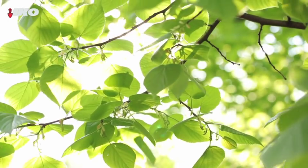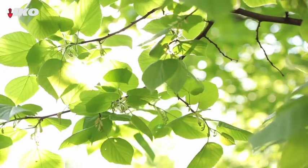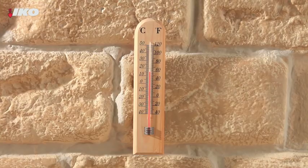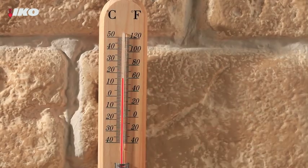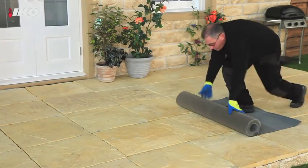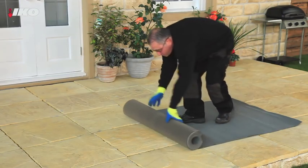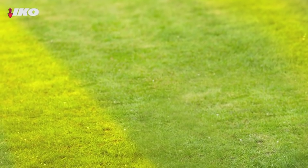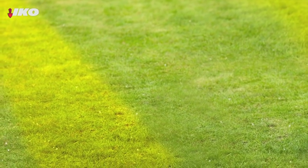Fitting roofing felt to your shed is simple. First, pick a dry, still day. For best results, the ambient air temperature should be above 5 degrees Celsius. Then unroll the felt onto a clean, flat surface 30 minutes before you need it so it has a chance to flatten out. It's best not to use your lawn for this, as some temporary yellowing of the grass may occur.